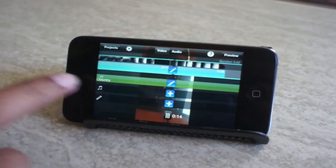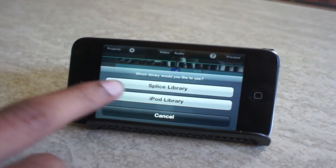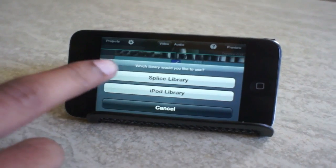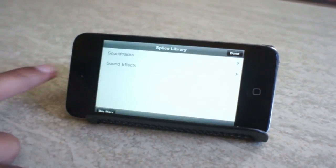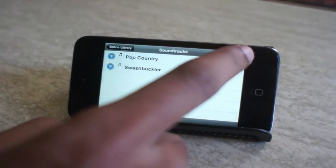If you want, you can quickly edit the audio. Here I've already added one clip. A great thing about this app is you can add music from your own iPod library stored on your iPhone or iPod touch. Or in the Splice library, it comes with pre-selected soundtracks, and you can choose to buy more via in-app purchase.